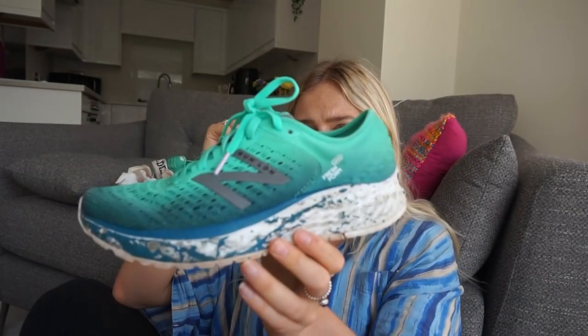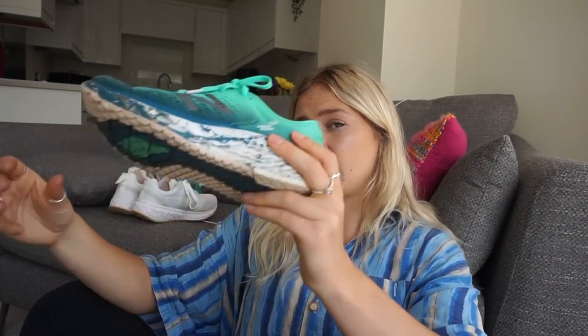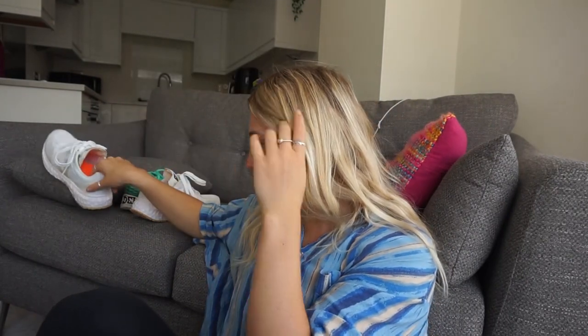I've also got these Fresh Foam ones by New Balance - I got gifted these at the London Marathon last year. They offer a lot of support, but for some people there would be way too much foam. You also have Vigia, which is good if you're vegan. And you've got the Adidas Ultra Boost - I don't get on with Ultra Boost, I don't think they're the best runners, and I'm pretty sure in the industry they're not that well received as an actual running shoe.